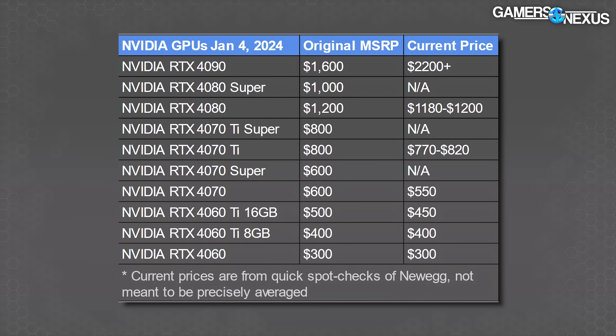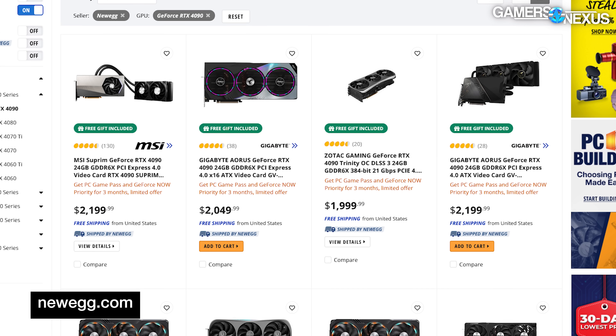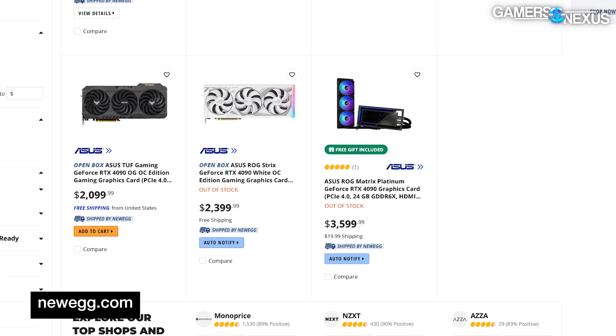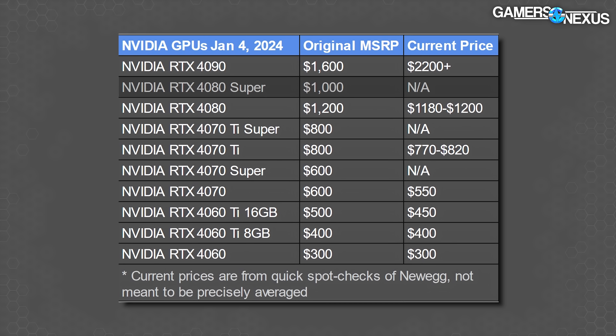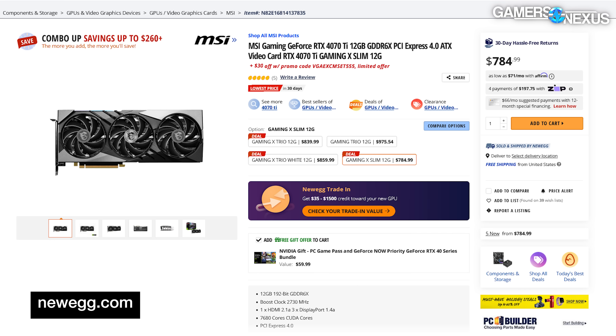Here's a table with some prices we just pulled from spot-checking Newegg and Amazon. The only card that's increased in price in a big way since launch is the 4090, which is $2,200 and up right now — we've seen them up to $3,000 plus, but couldn't find any trustworthy sources at MSRP at the time of writing. So that $1,600 price is kind of gone. The 4080 Super slots in below that in capabilities. The 4080 is currently available for prices similar to its $1,200 launch price. And the 4070 Ti is currently around $770 to $820 plus, remembering that we filmed this a few days ahead of announcements.